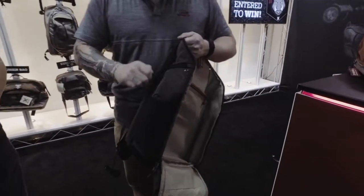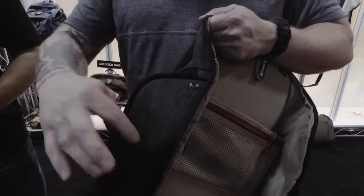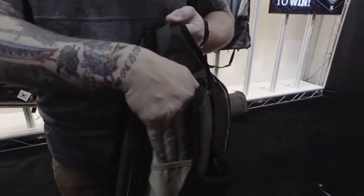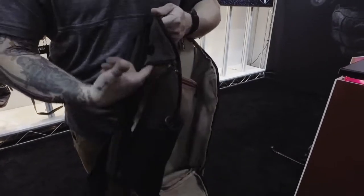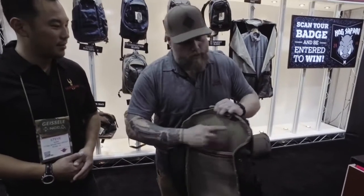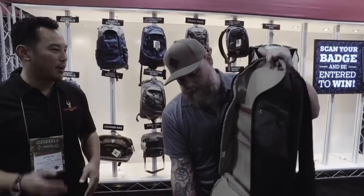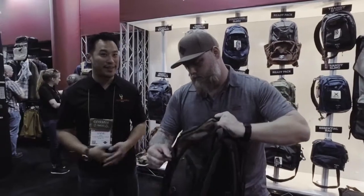Going into our side pockets, you can fit your 36 ounce Nalgene bottles on the sides here. Get this guy open — got a mesh pocket here. If you're doing law enforcement, or keeping a sat phone if you're going to remote places, you can drop this in and there are actually pass-throughs. You can do hydration bladders and they'll come through on both sides.